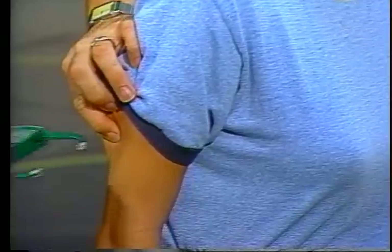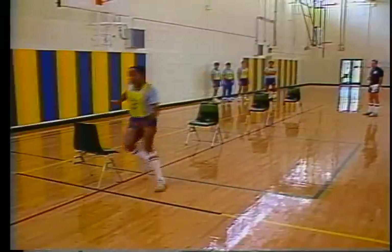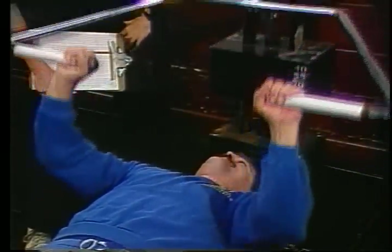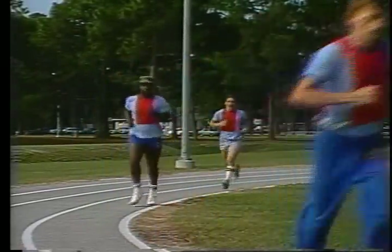The first is a skin fold caliper test to measure body fat percentage. The second is the Illinois Agility Run. The third is a sit and reach test to measure flexibility. The fourth is the bench press to measure relative strength. And the fifth is the mile-and-a-half run-walk to measure cardiovascular endurance.